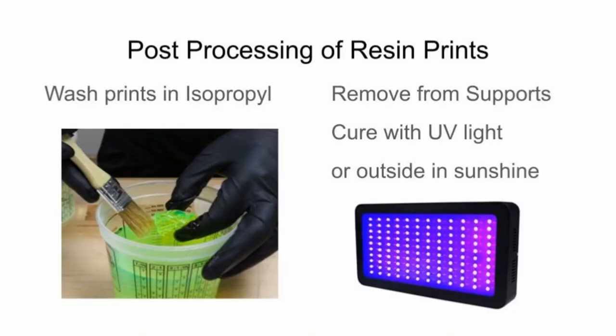This requires post-processing, so you have to do something after printing. The basic process is you wash it in isopropyl alcohol to get the excess unhardened resin off. You want to get rid of the unhardened resin because once you cure it, it becomes a solid shape. Then you remove it from any support structures, and then cure it with UV light. You can use a UV light source or go outside into sunshine. If you live in Northern Indiana, you should buy a UV light source — sunshine is rare, especially in winter. You can just use a black light for that.